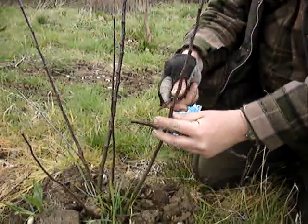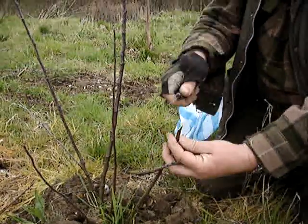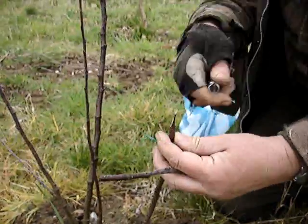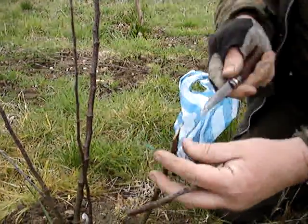This is the rootstock, and I'm going to just cut that down to a wedge — a nice, clean wedge. You may not get it right first time. Can you see that?